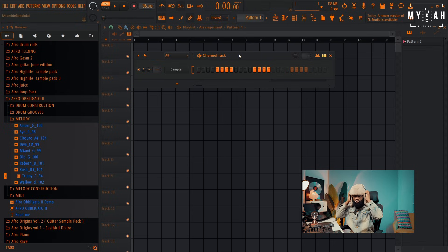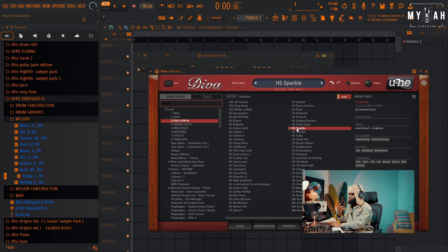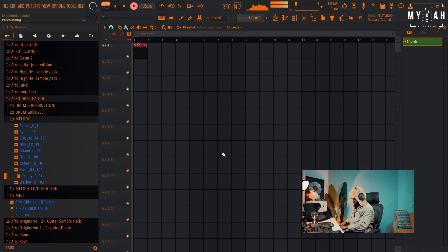The next thing I'm just gonna do is to layer in the chords — it just has some nice minor chords. For my chords I'm gonna be using Diva. I'm just gonna go to the preset, go to the Polysynth, and turn on this HS Parco. It was just simple — just a two-chord progression.